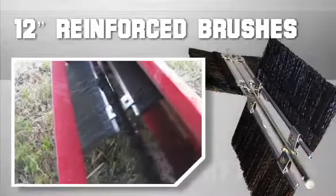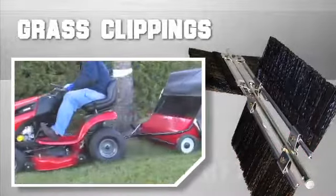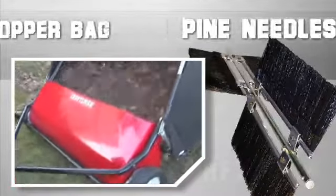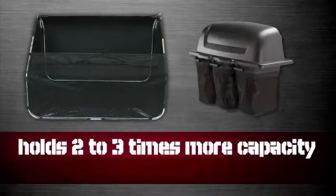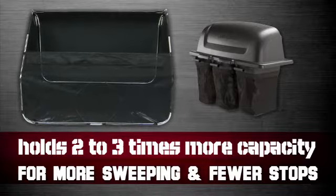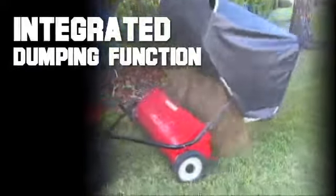The 12-inch reinforced brushes easily sweep grass clippings, leaves, lawn debris, and even pine needles into the extra large hopper bag. This hopper bag holds two to three times more capacity than a bagger attachment, for more sweeping and fewer stops to dump the load. And when it is time to dump, the integrated dumping function eliminates the need to even get off the tractor.